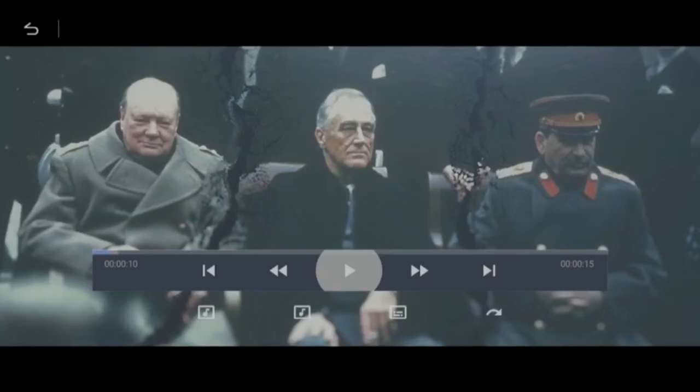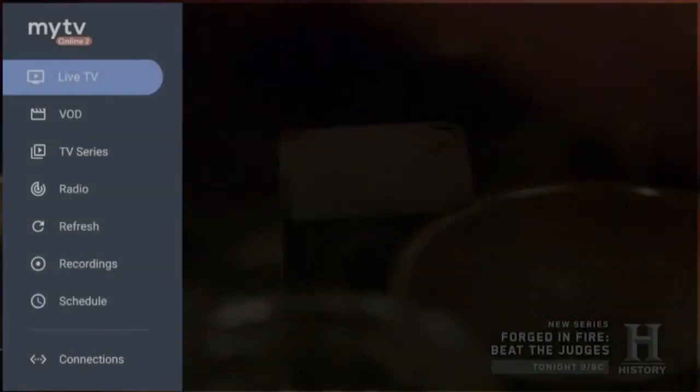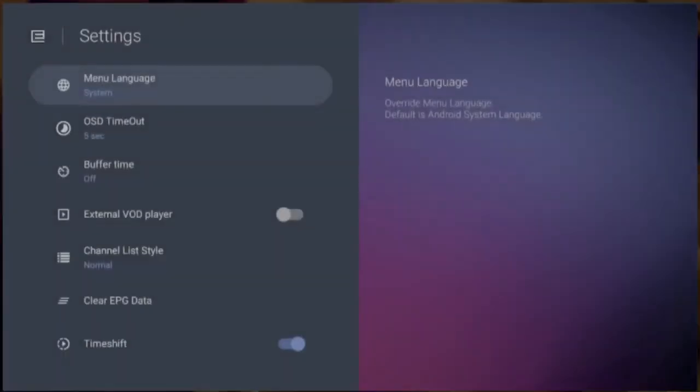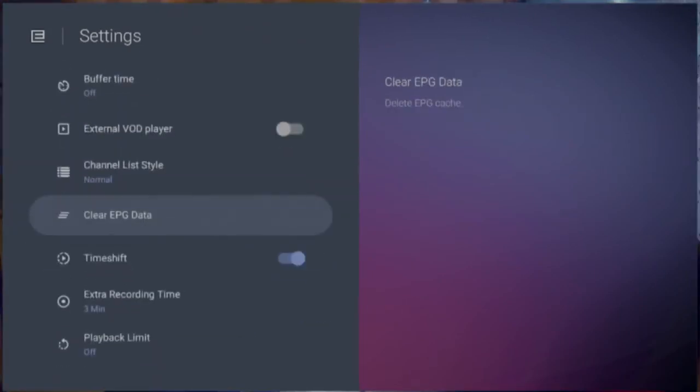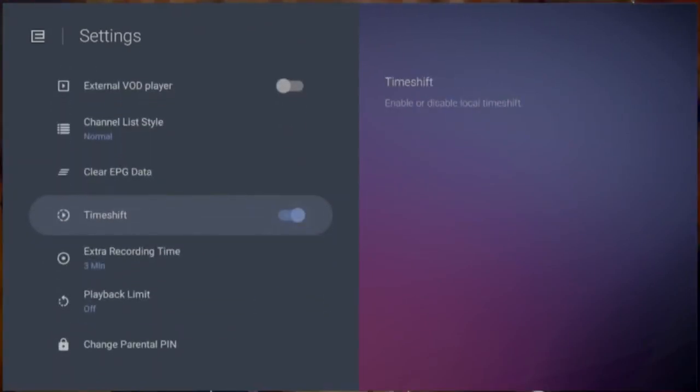If not, check to see if the time shift feature is enabled. Go to Menu, Settings, Time Shift, and make sure it's toggled on. If not, you may need to reformat the external storage on your PC.